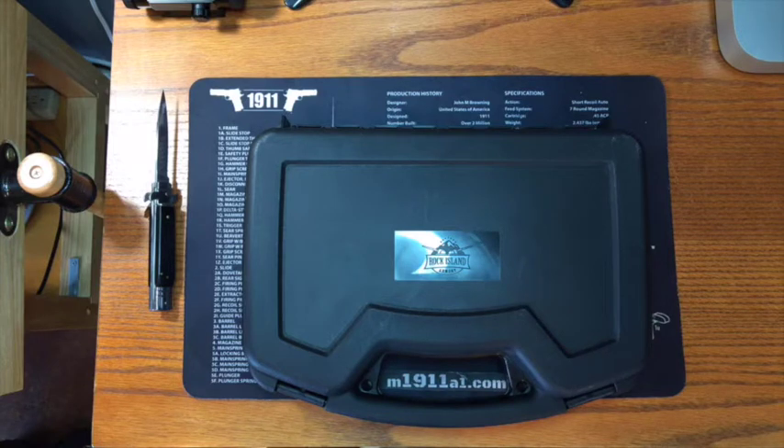This is one of a couple of different variants of long slides that Rock Island is offering in 2015. They used to be called the FS Match and now they have changed to Ultra Match in 2015. They offer a 10mm, a 10mm with a Picatinny rail, and two different offerings of 45 ACP as well. This is the one without the Picatinny rail.